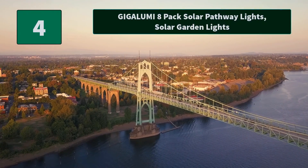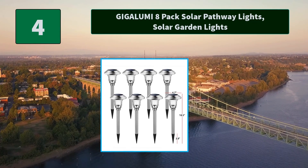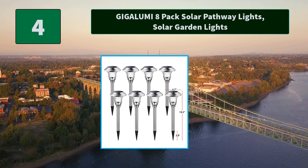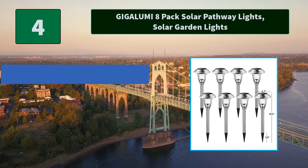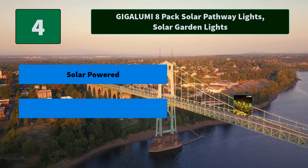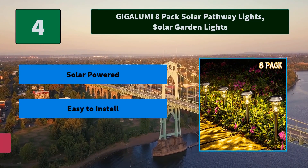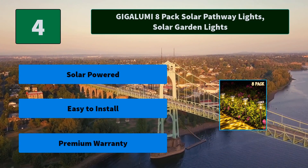Number 4: Gigalumi 8-Pack Solar Pathway Lights, Solar Garden Lights. Wireless setup and operation via solar path lights. Remove the isolator tab under the cap, turn on the switch, install the pole and stake, then insert the light into the soft ground. Main features: Solar Powered, Easy to Install, Premium Warranty.